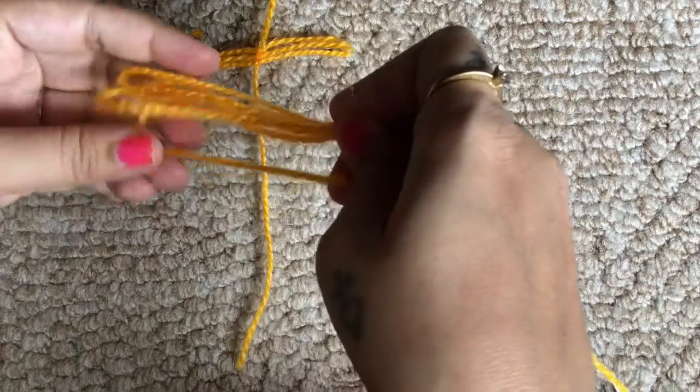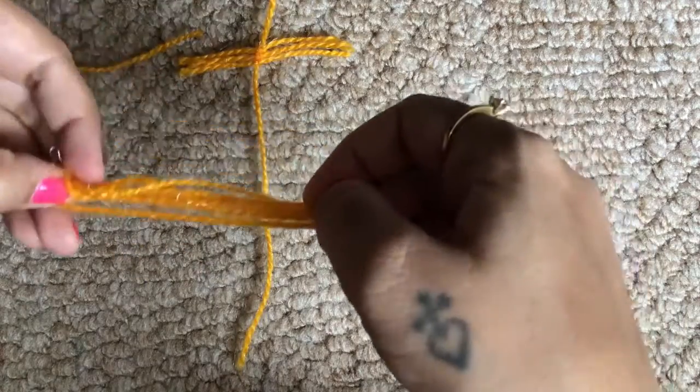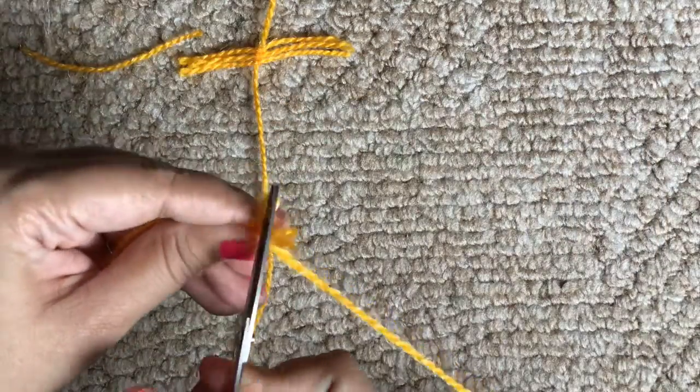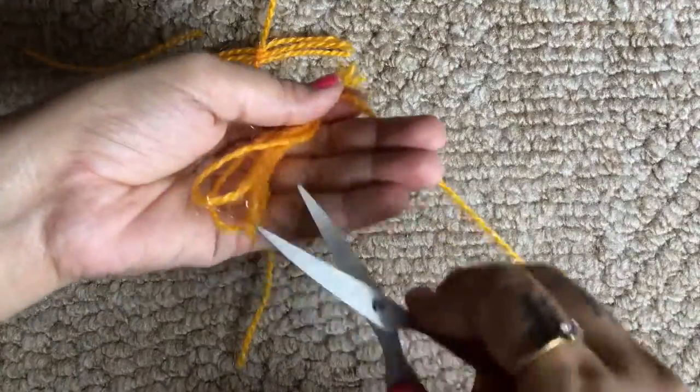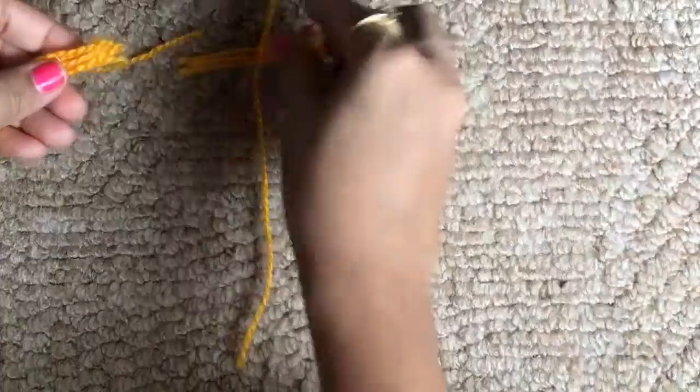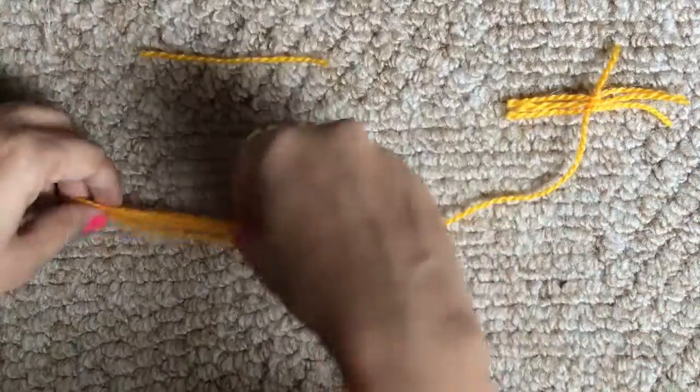This first method was honestly quite time consuming, and by the end of it I was not quite happy with how the feather turned out for me. Maybe when you try it for the first time after watching this video it might turn out a little bit better for you.